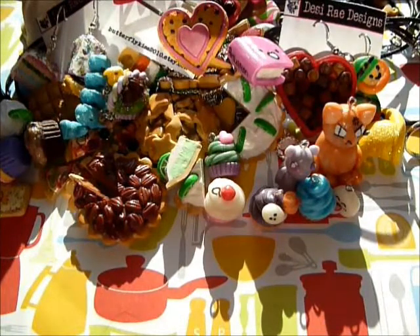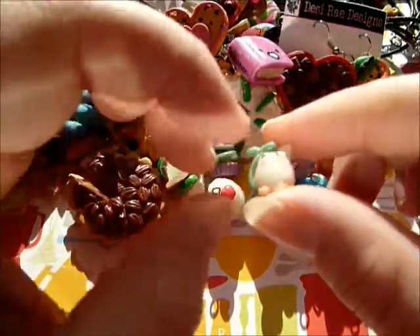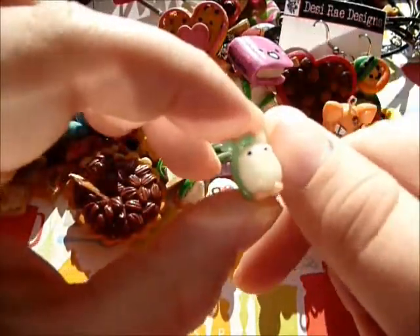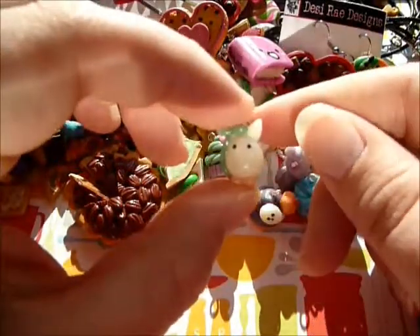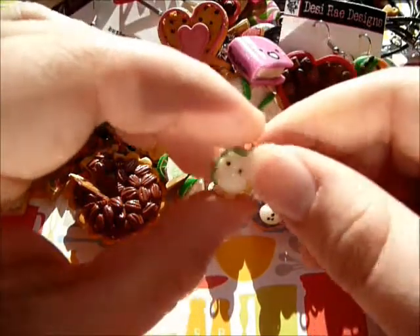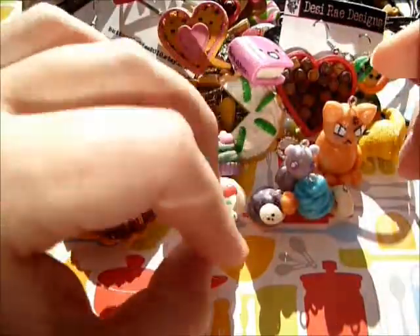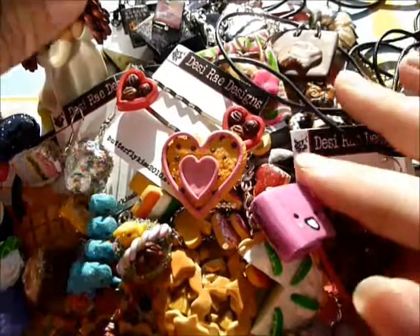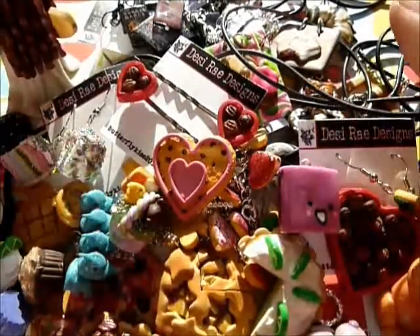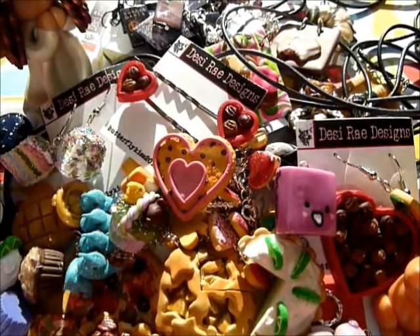The last thing I have is this little chibi Totoro from My Neighbor Totoro. As you can see by the size of my nail, it's really tiny - it's so cute. He's got the little bean sprout umbrella thing and a nice little tail. I want to make another one this size and wear them as earrings because it's just so cute. That is my contest entry - I hope you enjoy it, and good luck to everyone else who has entered. Thanks so much for watching!